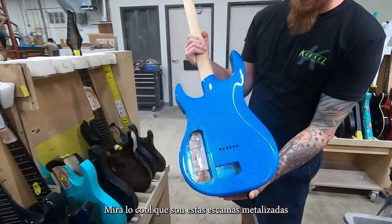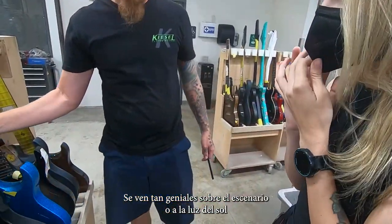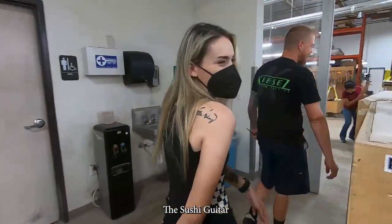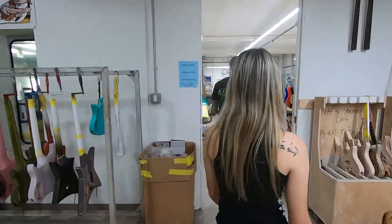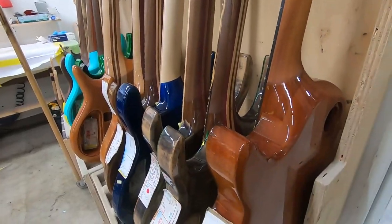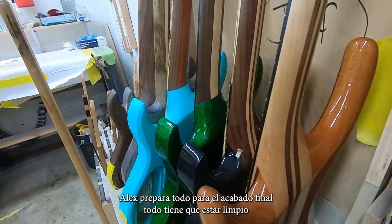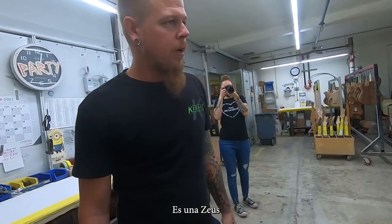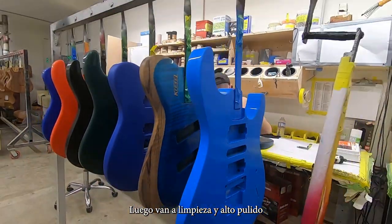These metal flakes are cool — I love the metal flakes. They look so good. Like on stage or outside, they look perfect. So we're getting ready for clear coat or satin — that's our top coat here. Tyler's prepping everything, getting everything perfect and nice and clean. You can see it's a headless because it's got the logo on there. And then we have to go ahead and clear it, and then we'll high polish it.